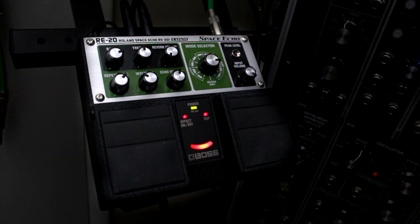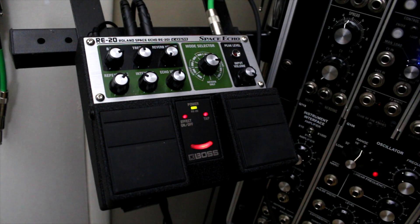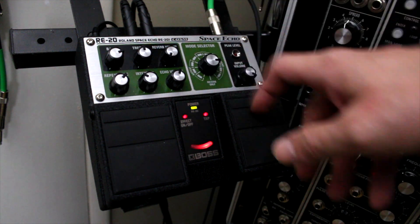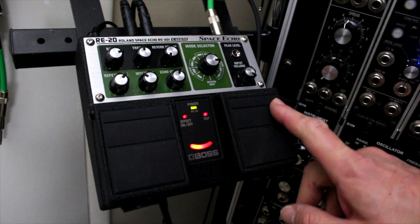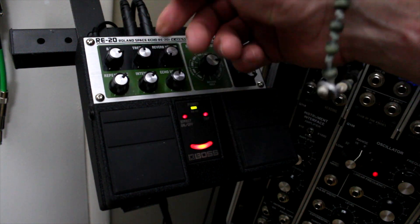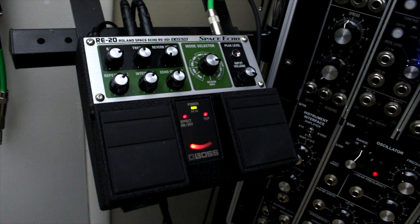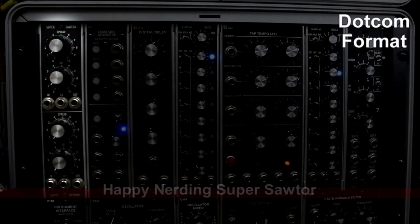Next row down is an effects pedal: the Boss RE-20, modeled after the Roland Space Echo RE-201. I can't say enough about this pedal — it is amazing. The fact that I made it part of my modular setup tells you something. It's on a stand and all attached. Lots of control, lots of cool effects — you can tap the tempo, adjust repeat rates. It's just a space echo thing — really, really cool.